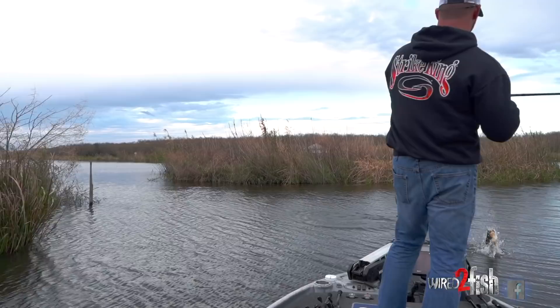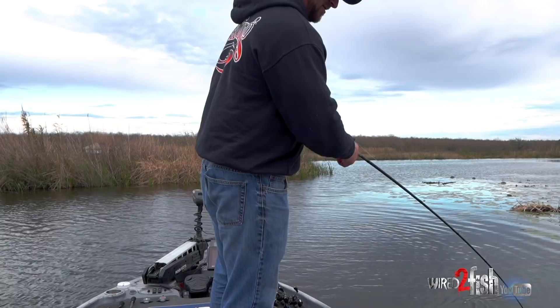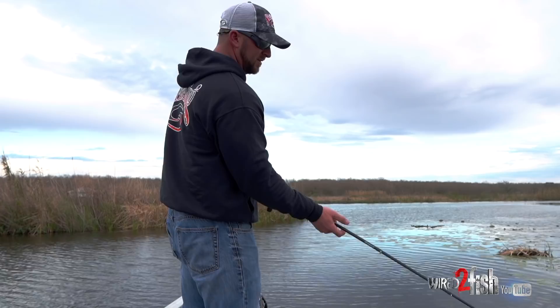Same thing right on that point — pulling drag! Look at how chunky that one is, look at the belly on that.